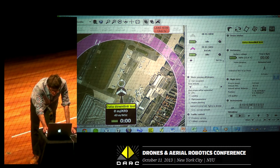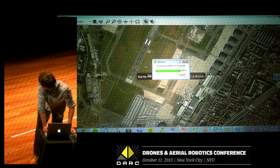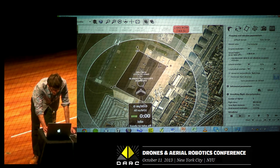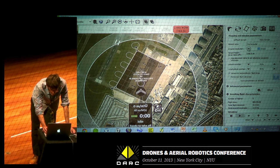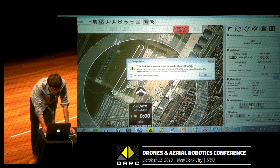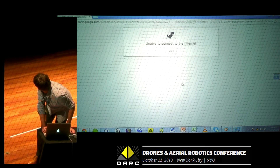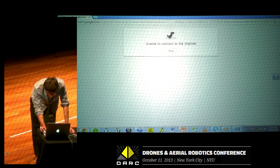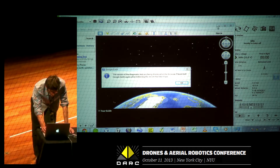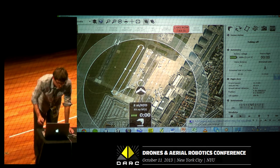With every demo, we have a little problem. So let's just set the flying area and upload it. Once I've done that, what I can do is simulate the flight.